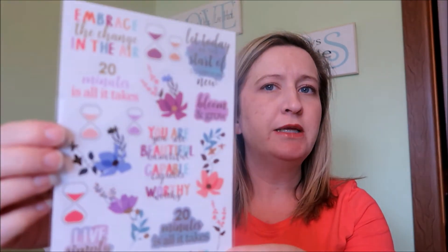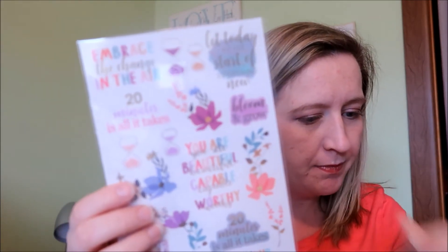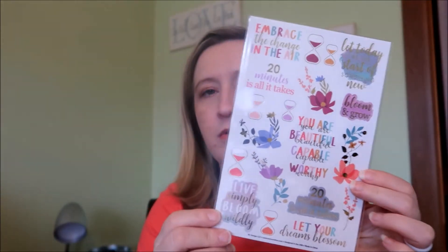Next, we have a sticker sheet. Usually the sticker sheets are exclusive, and yes, this one is exclusive. It is a $4.50 value, and it's got some really pretty spring quotes, flowers, and things like that.